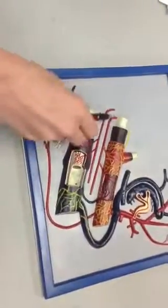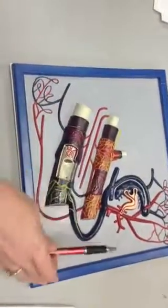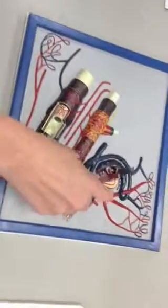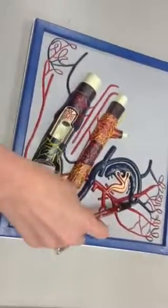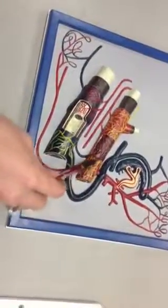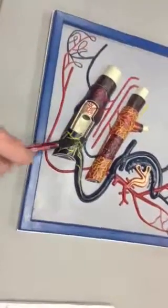These are nutrient vessels. This here is the arteriovenous anastomosis. These are the nerve plexus of the artery, shown in yellow, and the nerve plexus of the vein.